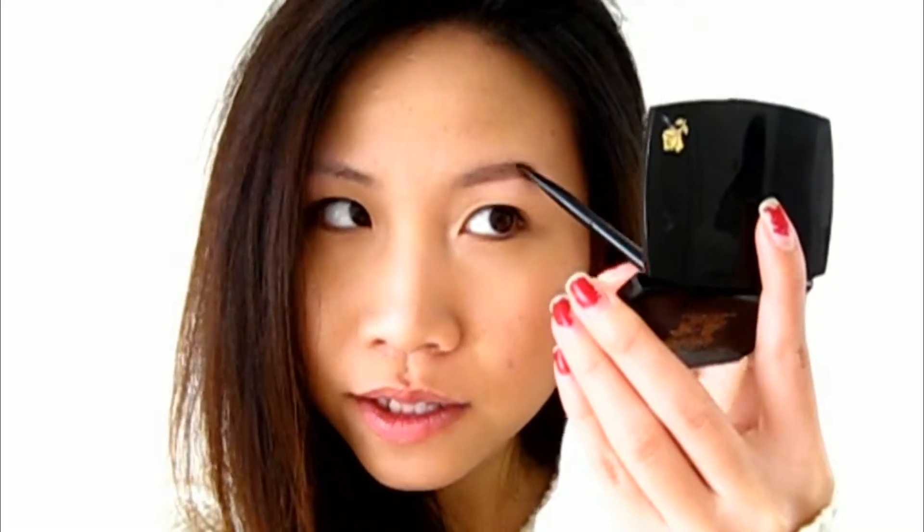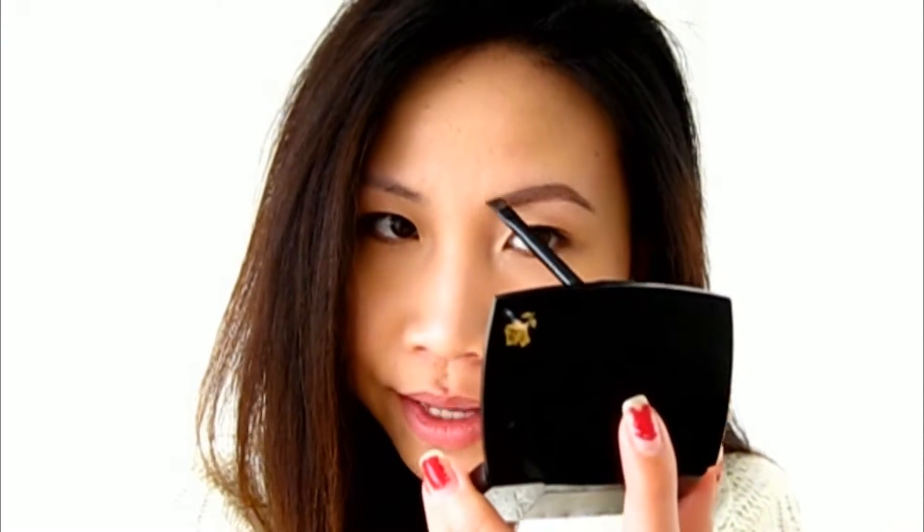I'll basically start filling it upwards very lightly, and then I'll start drawing my tail area. And once I get to the front, what I'll do is fill it in really lightly. So taking the brush without picking up any more product, I'm just going to fill it in really, really lightly in the front.